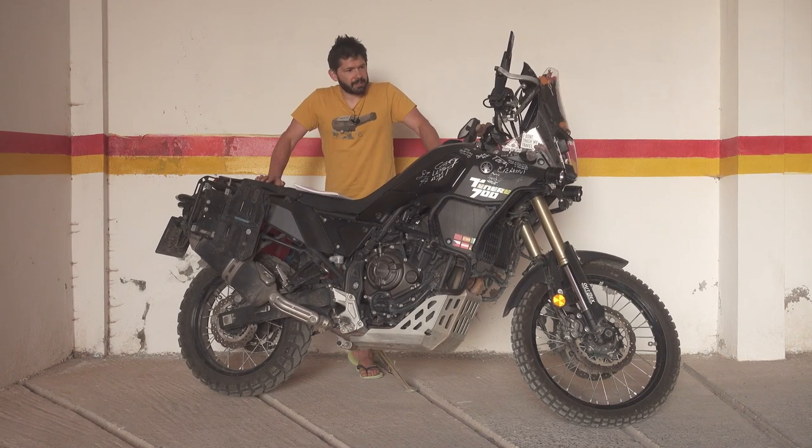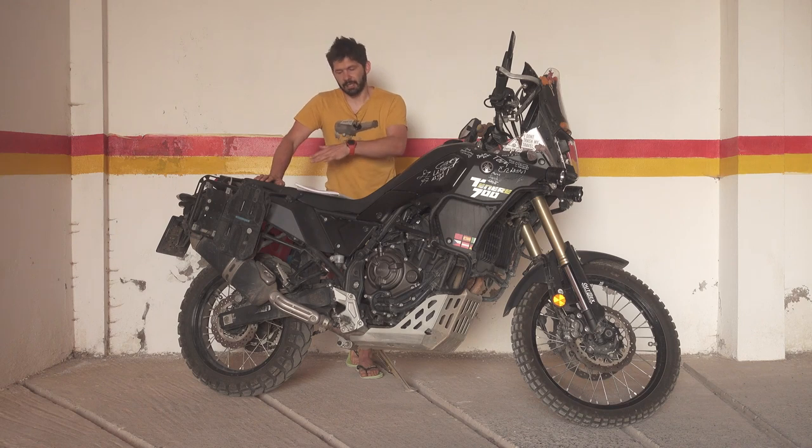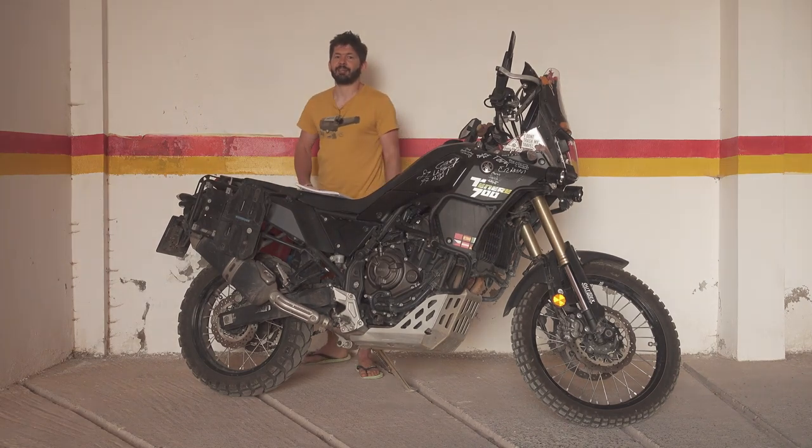I'm not saying it's a perfect bike — I do have a list of things I see as problems or issues — but in ten thousand kilometers it's still more positive than negative, and I'm sure there will be another episode about those. See you next time.